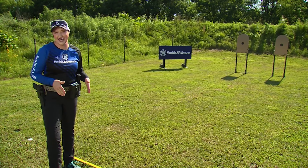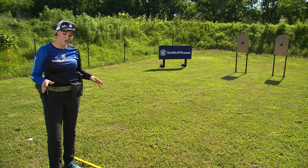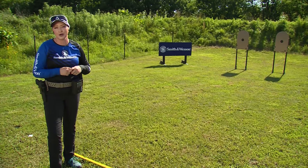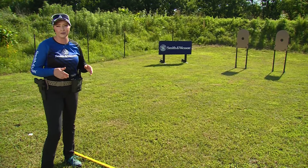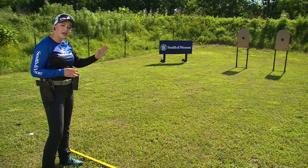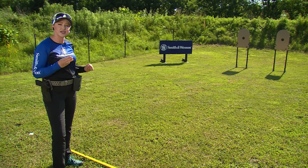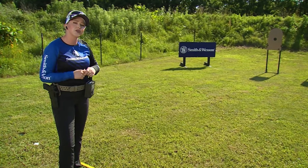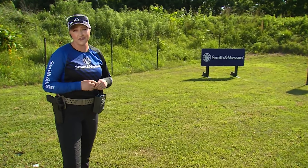We're starting at the 10-yard line, and to do all of these strings you'll need a shot timer. If you don't have one, you can download one on your smartphone — there are a lot of free apps available. With my two targets set at 10 yards, I'm going to shoot one on each of the two targets in just three seconds for my first string. If you struggle with the draw, you can definitely start from the low ready.